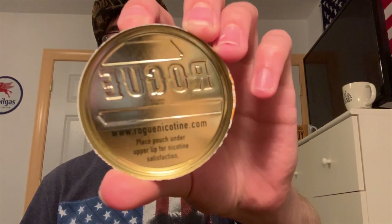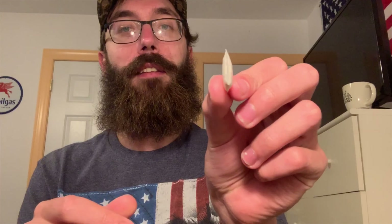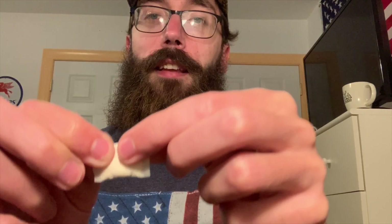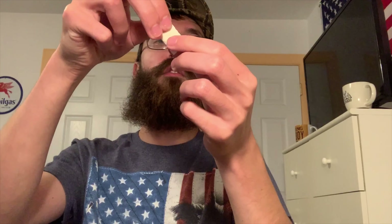Hmm, quite citrusy. On the inside we have www.roguenicotine.com, place pouch under upper lip for nicotine satisfaction, and here's the package of them. They are fatter than others and feel a little softer. You can see how wide they are — the portion is actually filled with product and the top is empty, so it's very loose in there.